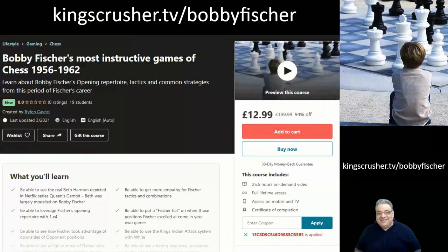If you enjoyed this video lecture, you might want to check out my course at kingscrusher.tv/bobbyfischer — over 25 hours of video content covering the most instructive and important games from this period. There's a big discount code available through that link, so I hope you check it out.